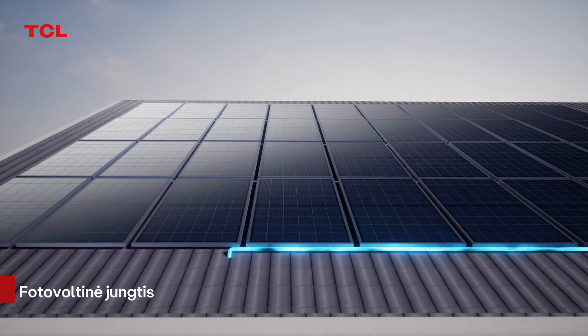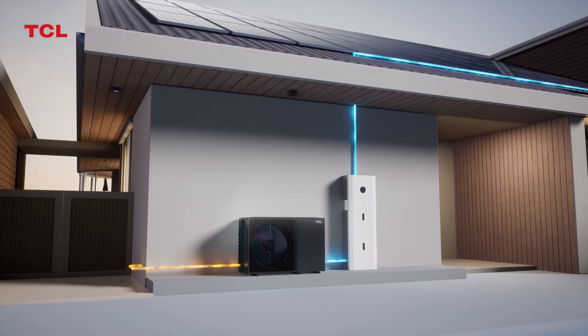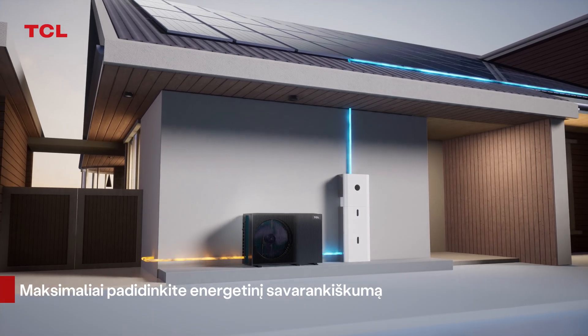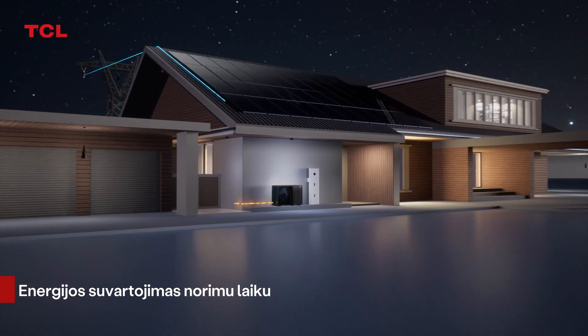Integration of photovoltaic energy storage, heat pump, and charging. Maximizing energy self-sufficiency through the SG-Ready standard. Off-peak power consumption can be achieved.